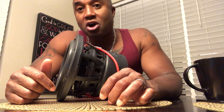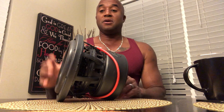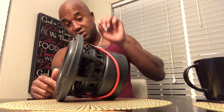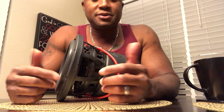Under Thiele-Small parameters, you have something called Mms — the weight of all the soft parts of a particular woofer: the surround, the cone, the dust cap, the spider, the voice coil windings, and the former, plus a little bit of the tinsel winding to the spider. All that weighs something, and they typically express that weight in grams.